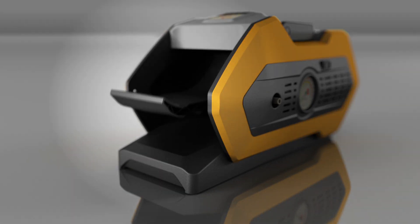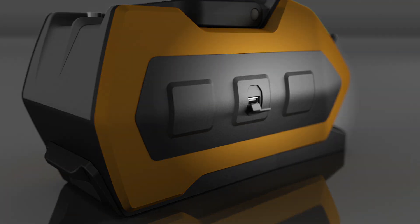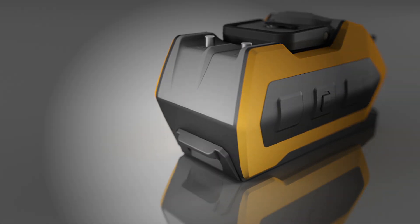The front is the foot pedal you step on to generate power. On the left side, there is a USB port for charging your mobile devices. The storage tray keeps your accessories right where you need them.